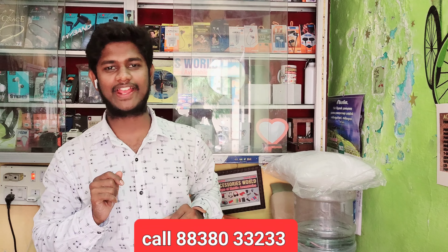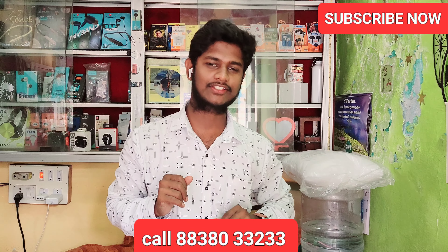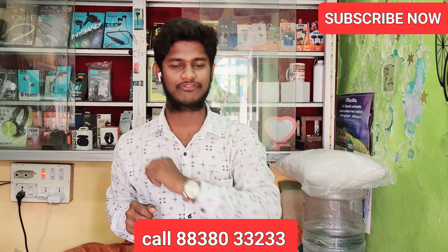Hello guys! Now I'm going to talk about accessories — everything, including friends and family.